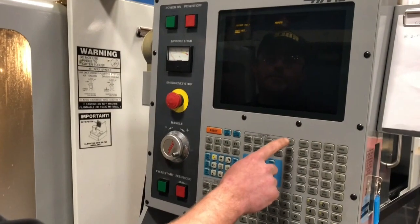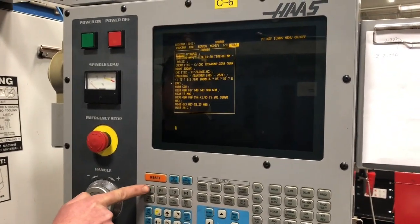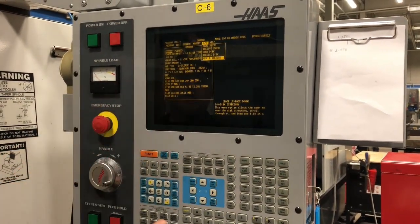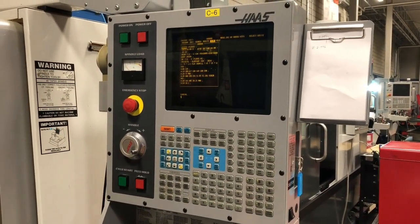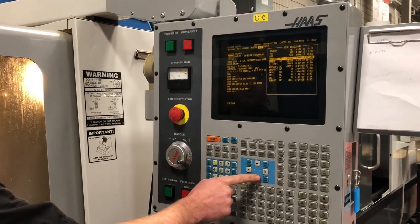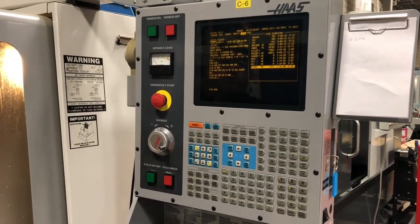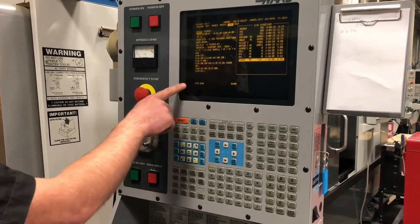You go into Edit, press F1, go to the I.O., then to the Disk Directory, and press Write. The list of programs comes up. You go to your program name and press Write. Disk done.